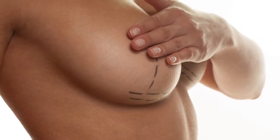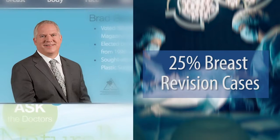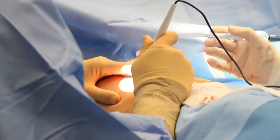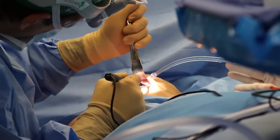Breast revision surgery is a big part of many plastic surgery practices. About 25% of Dr. Brad Bengston's practice is breast revision, and in these surgeries many of the patients require additional tissue to hold up their breasts. Bengston often uses scaffolds to revise his breast procedures.